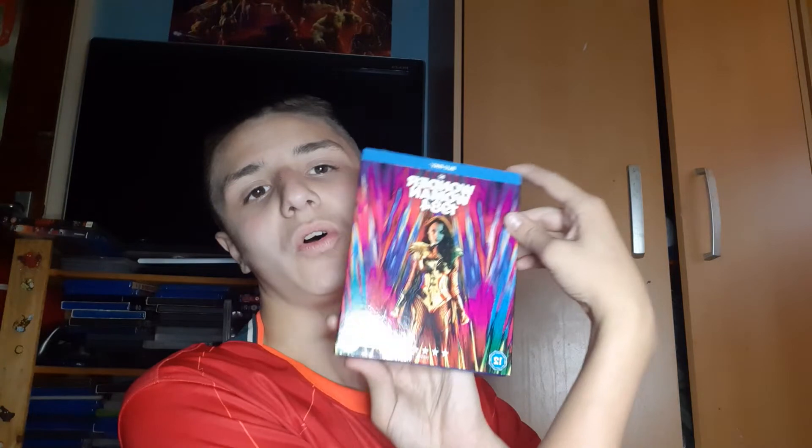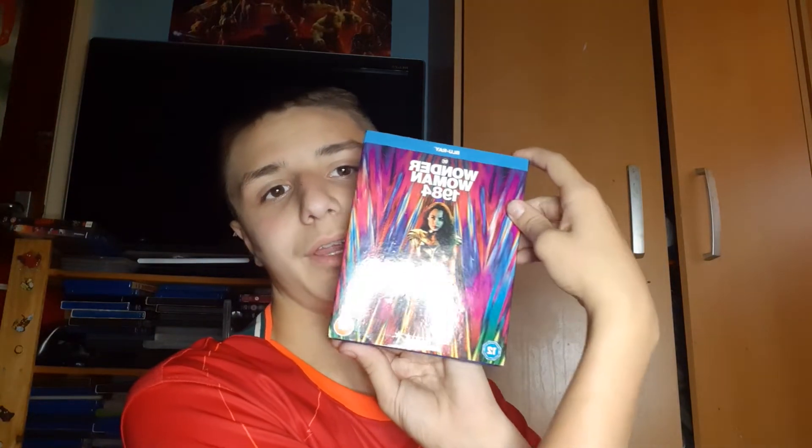Welcome back to Luke's Movies and TV. Today is a Blu-ray unboxing — Wonder Woman 1984. So that'll be amazing, we're only at the unboxing. Okay, let's have a look and see what we get.